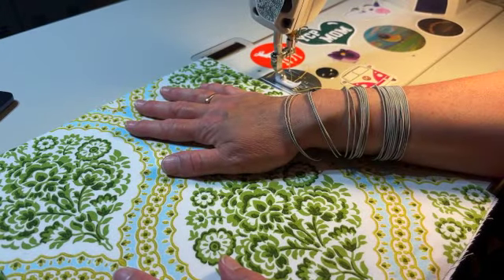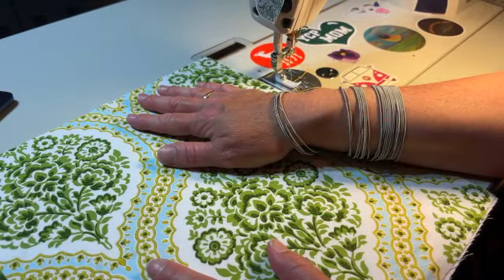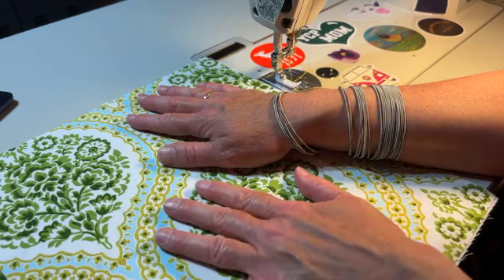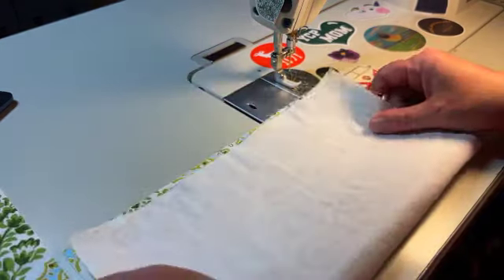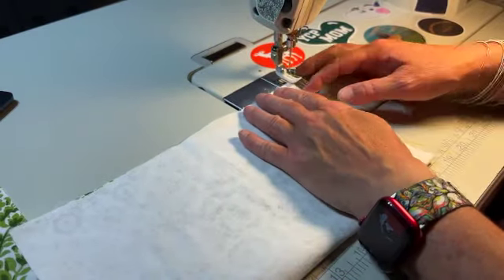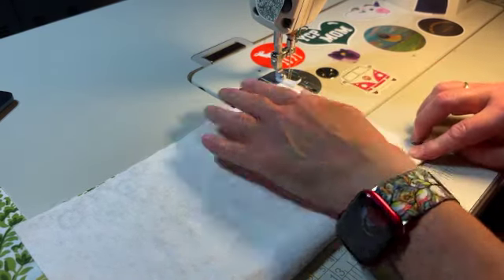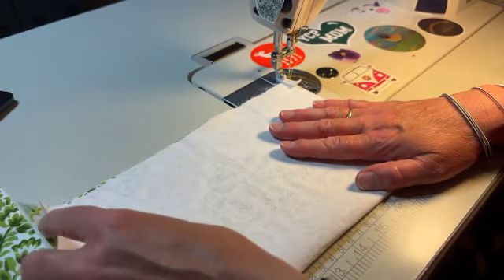I have my interior pieces for my slip pockets already done, lined, ironed, and ready to go. I have one piece that is a little bit smaller than the other — I like a small set of pockets and a regular larger set of pockets. I'm going to fold my first piece and sew the sides at a 1/8th seam allowance on both sides. I do not need to sew across the top because that we will bind.